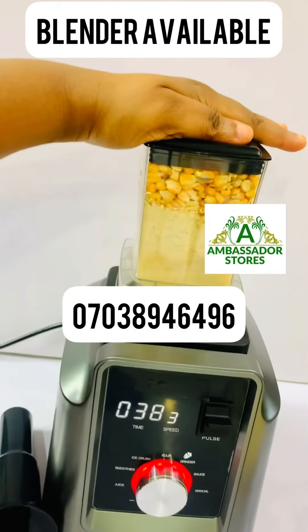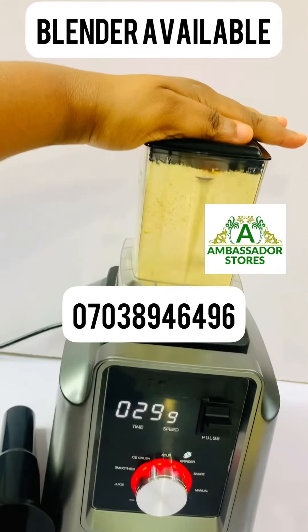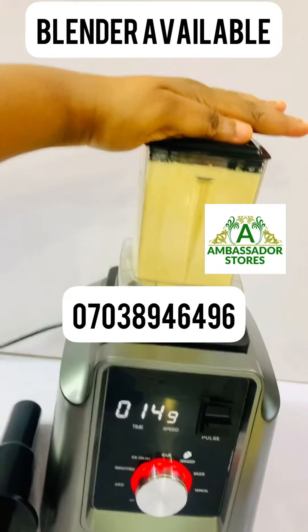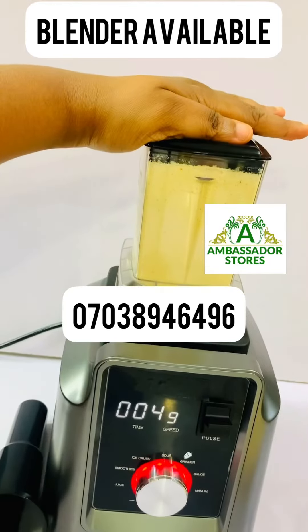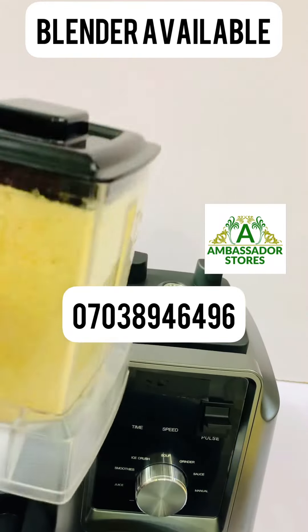It selects automatically because it is digital. When it selects, it's set to 40 seconds and then it will start counting down. As you can see, it's counting down now — it does its work automatically.